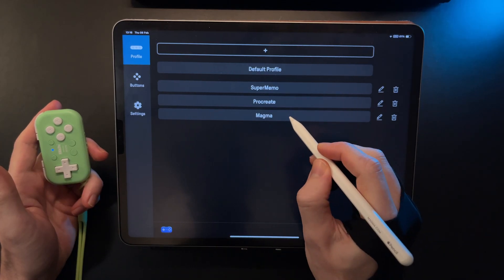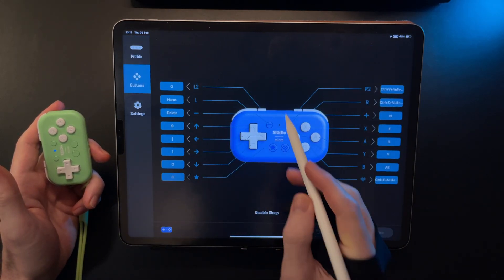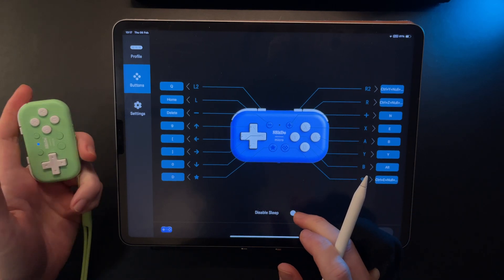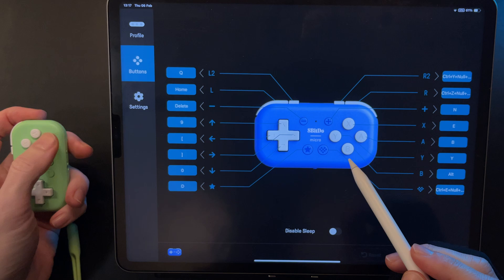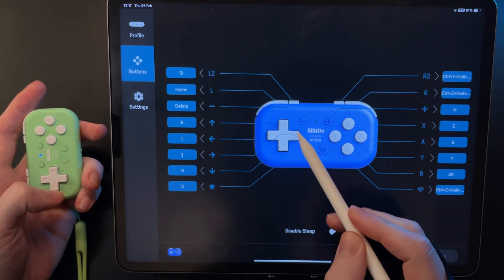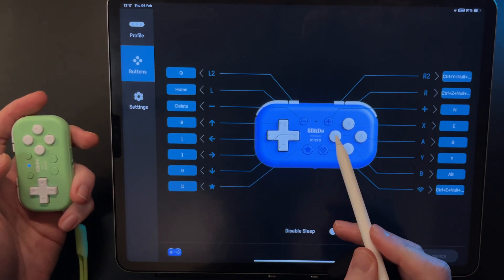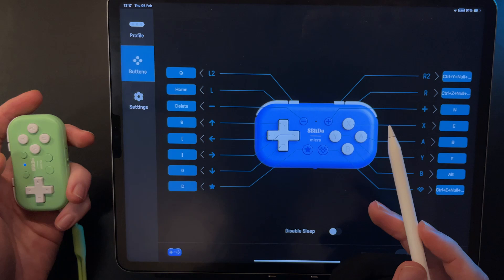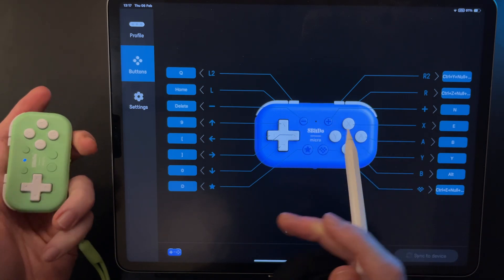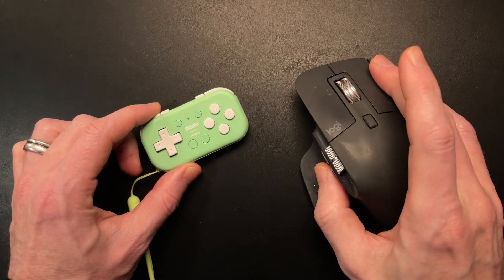I've created a dedicated profile for Magma. Switching to the buttons page, you can assign individual keys and combos to your buttons. The top action buttons are for tools: Blend, Brush, Eraser, and Eyedropper. The D-pad is for tool parameters, specifically size and opacity. These four handle layer stuff. The buttons on the front are for other things like undo, switching to grayscale mode, or resetting my viewport. Something that is missing — I'd like to see in a future update — is being able to assign buttons to mouse clicks.